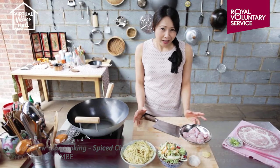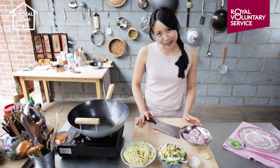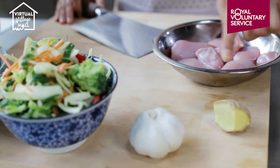Sometimes after a long day at work all you want to do is curl up on the sofa and maybe order a takeaway. That's perfectly understandable, but I've got a really tasty chicken chow mein recipe I want to show you that's much healthier and quicker than the takeaway. You'll need some chicken thighs, a knob of ginger, some garlic, some pre-sliced vegetables, and some pre-cooked egg noodles.